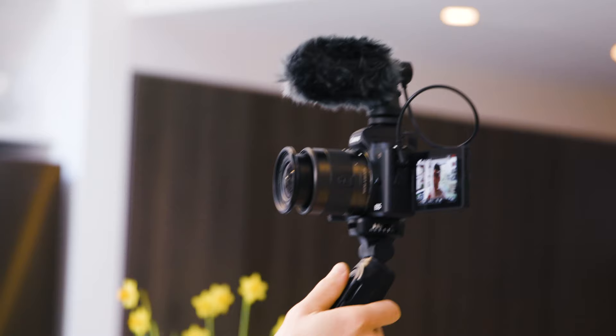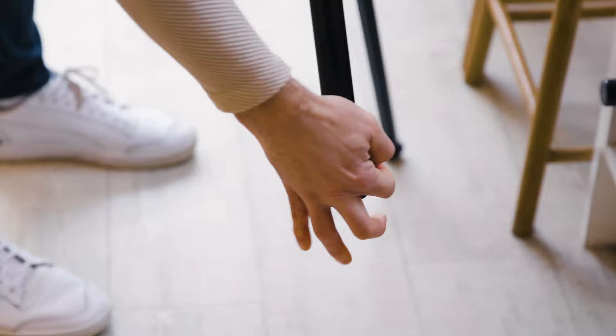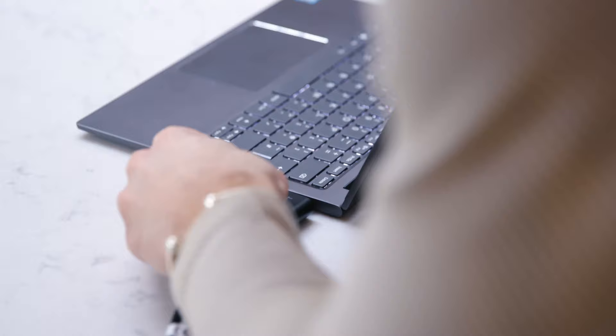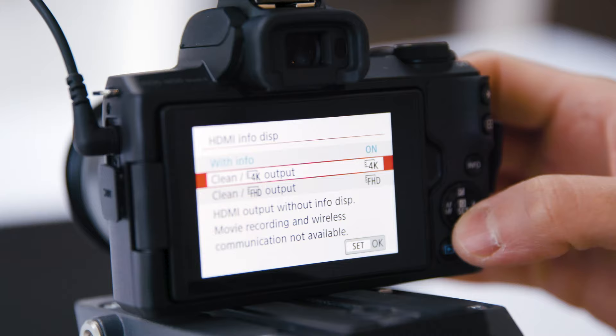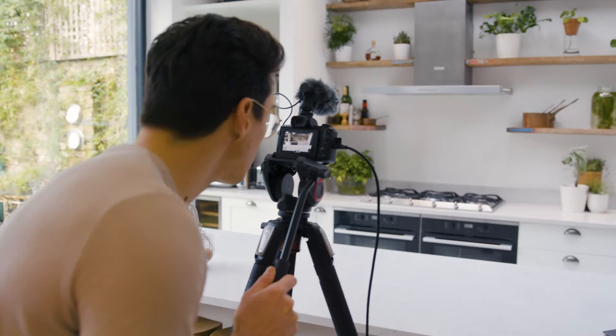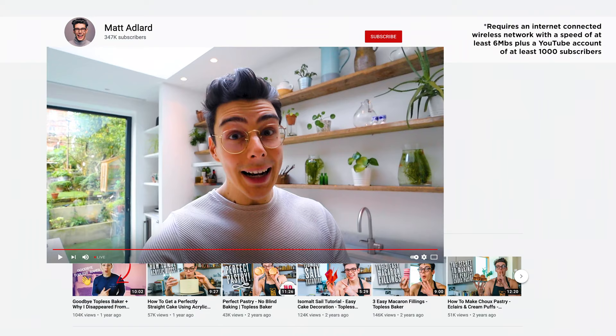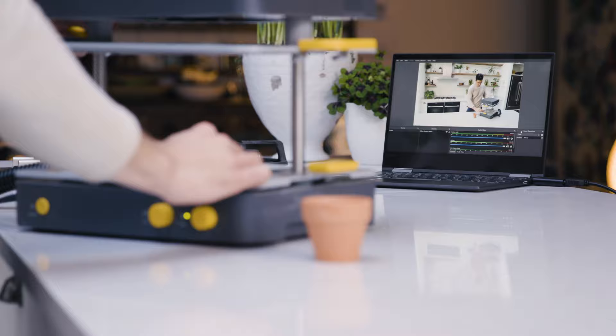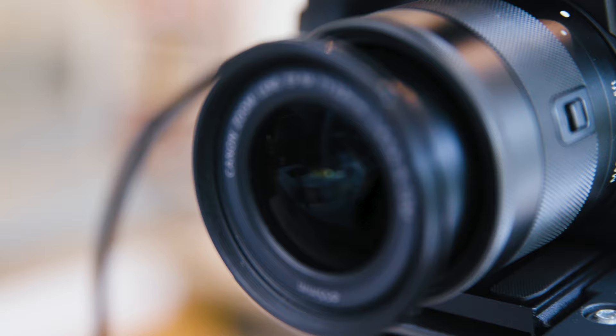I'm shooting on my M50 Mark II and I'm going to set it up in a presenter style on a tripod. I'm going to connect to the camera with an HDMI cable so they get a clean feed for my live stream. And to simplify even more, I can actually live stream directly to YouTube from the camera itself. The great thing about this setup is that even if I didn't want to live stream, I could use this as a webcam.